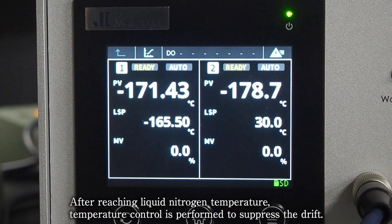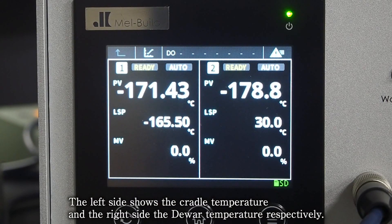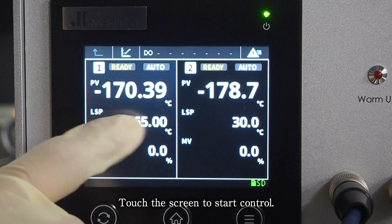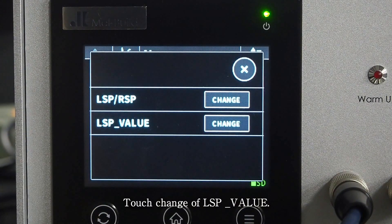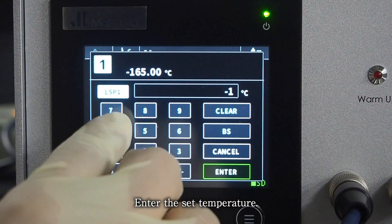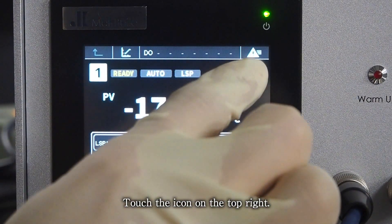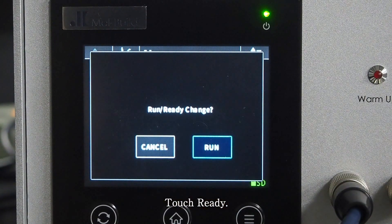After reaching liquid nitrogen temperature, temperature control is performed to suppress the drift. The left side shows the cradle temperature and the right side the doer temperature respectively. Touch the screen to start control. Touch LSP1. Touch change of LSP value. Enter the set temperature. Touch the icon on the top right. Touch ready.